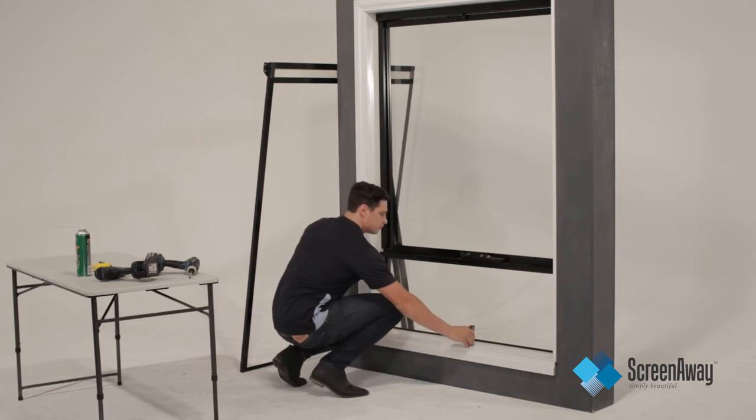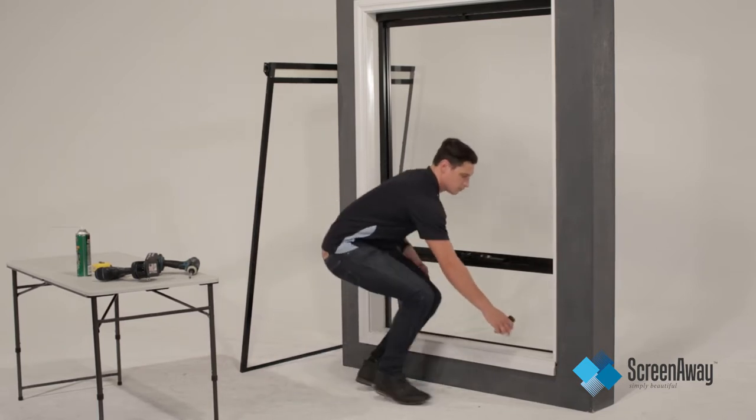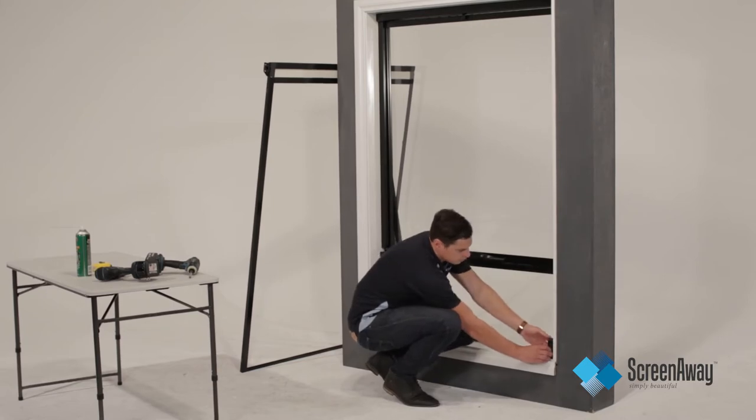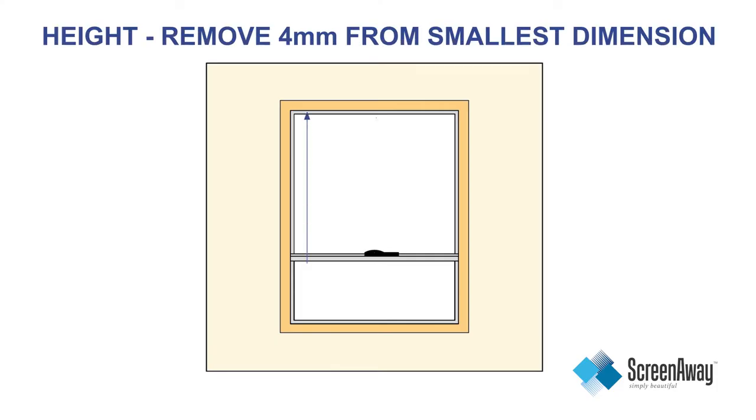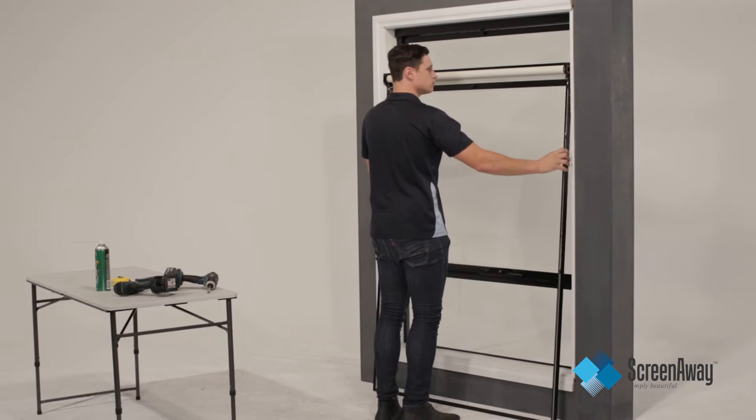For height, take three measurements — the right, the middle and the left. Take the smallest measurement and deduct 4mm to get your final, recordable height measurement. These tolerances are to adjust the frame if the window is out of square.